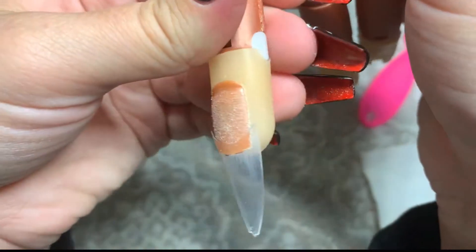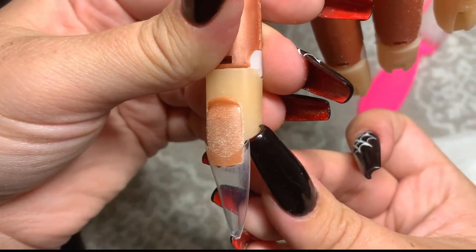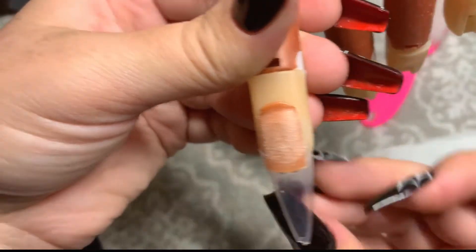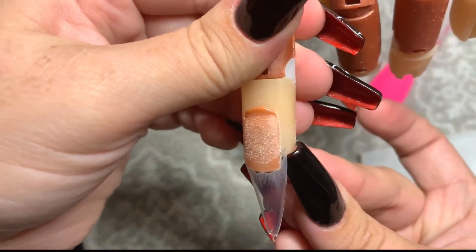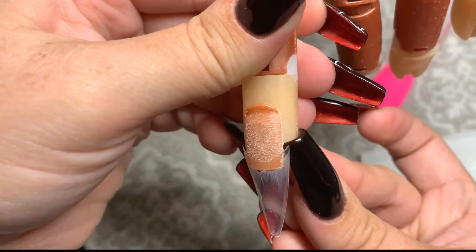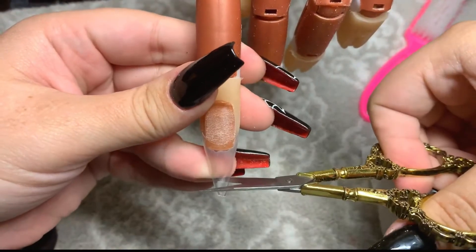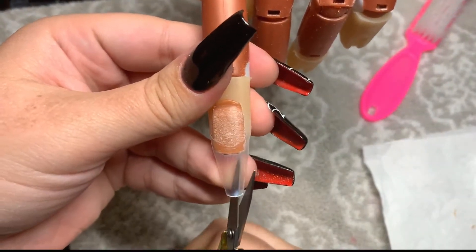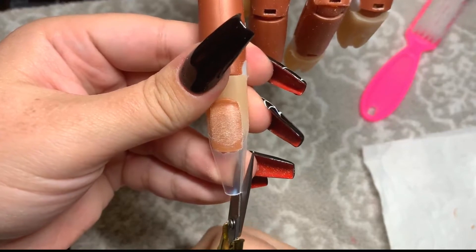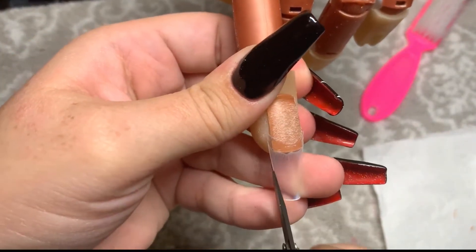This is what it looks like after the tip is applied. It gives you a better idea of how much bigger that nail tip is than the nail bed — it's pretty massive, but this is exactly what you want. Then we're going to trim it: I cut down the length I want, go in with my scissors and cut all that excess off on the sides, both sides, and then I'll go in and file and shape it.